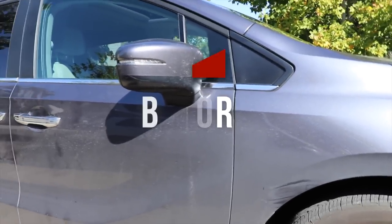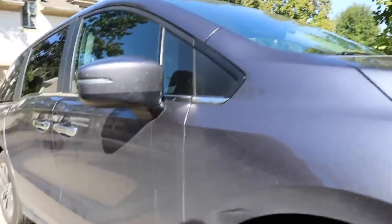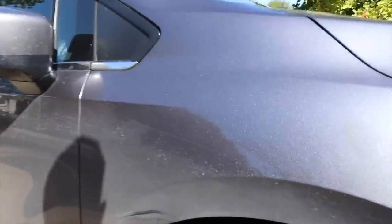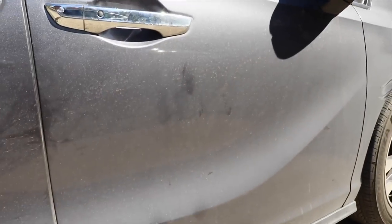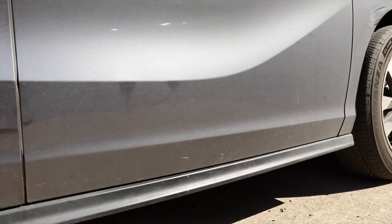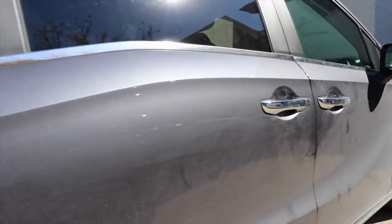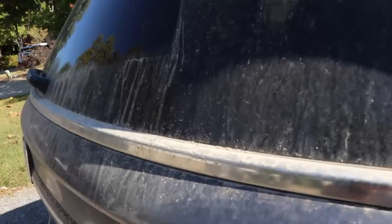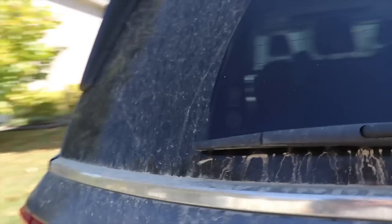The first thing I want to do is show you guys what the before of the car looks like. This is a ceramic-coated car — it's maintained periodically, but nothing too crazy. You can see the dirt on the lower rocker panels more clearly. It's just average dirt, average grease and grime. I'm going to show you guys a lot of the buildup back here — tons of dirt because this van was actually taken to a farm recently.